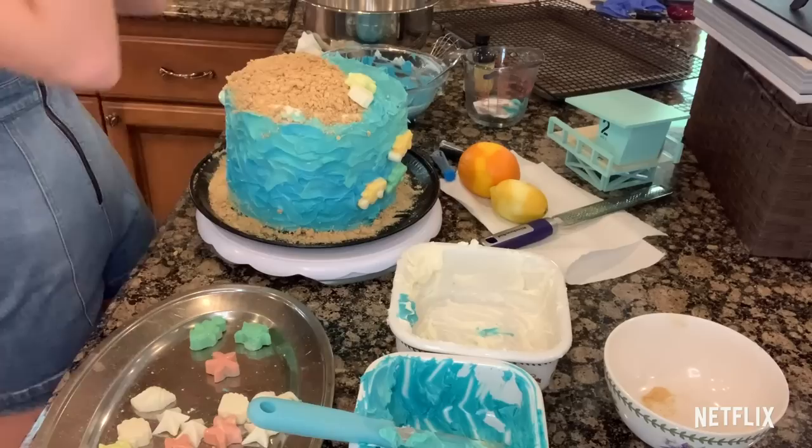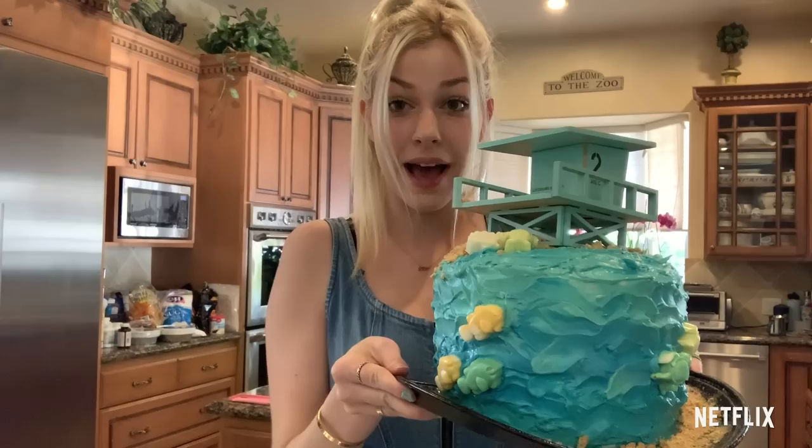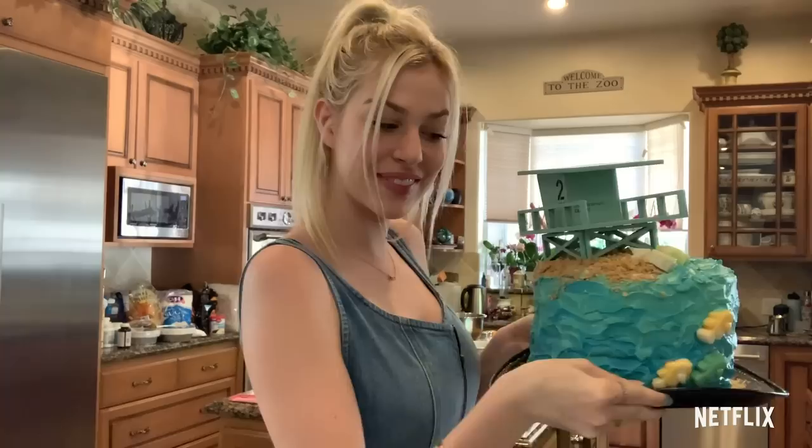Our Malibu Rescue Tower 2 cake! I hope you guys follow this recipe, I hope you love it, and I hope it tastes amazing. You should make it for when you watch the next Malibu Rescue — or re-watch the first one, because this is also an amazing snack to watch during it. Send me your take on this cake if you guys make it!